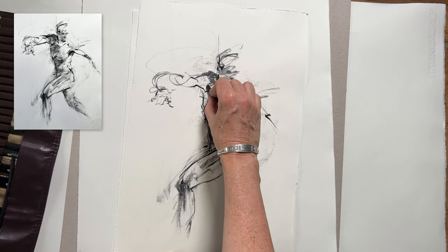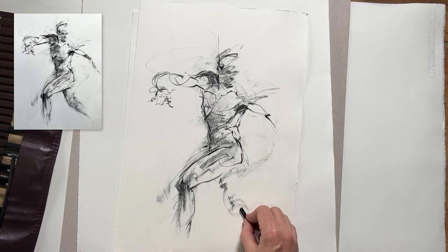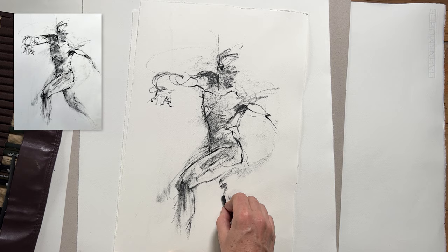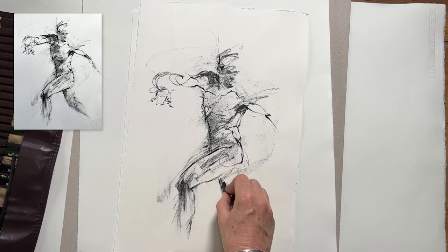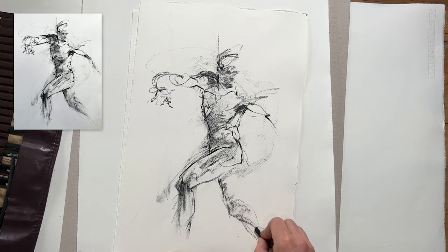I hope these tips help you achieve that loose dynamic quality in your drawing. It's always a good thing to spend some of your figure study time on mark making and expression. Even if you don't keep these drawings, it's a very good practice in the long run. Let me know in the comments what your thoughts are on this process — I'd love to hear from you. I love reading your comments and exploring these ideas further. Don't forget to subscribe to the channel if you haven't already. Thank you so much for watching and I'll see you in the next video.